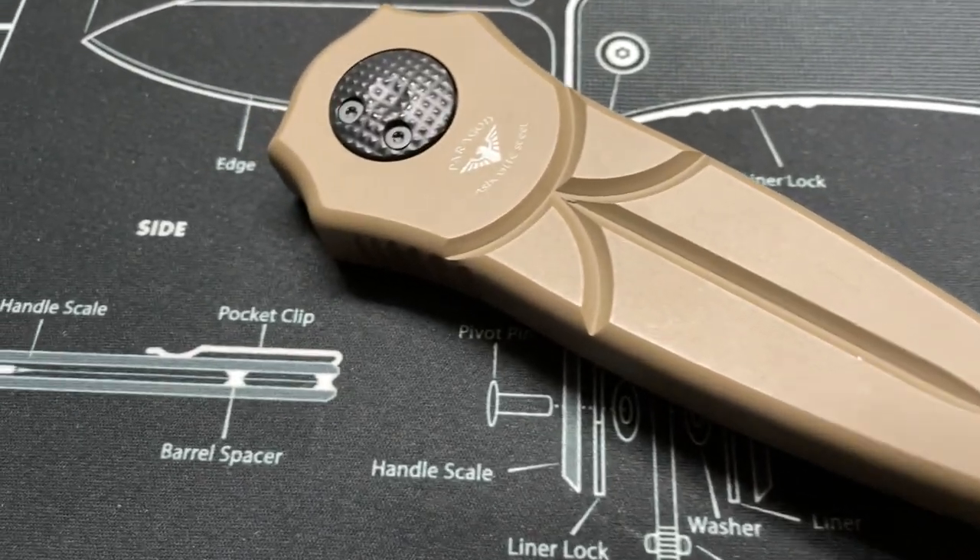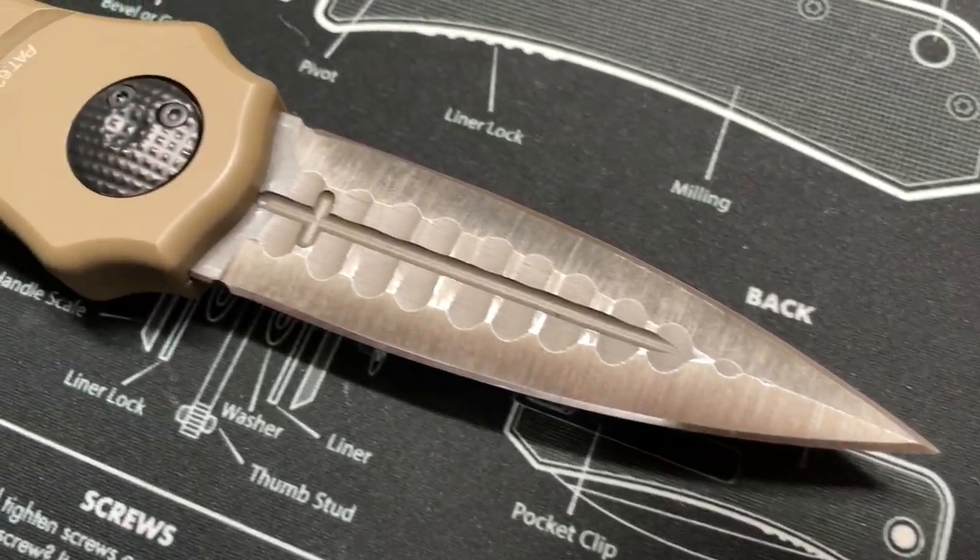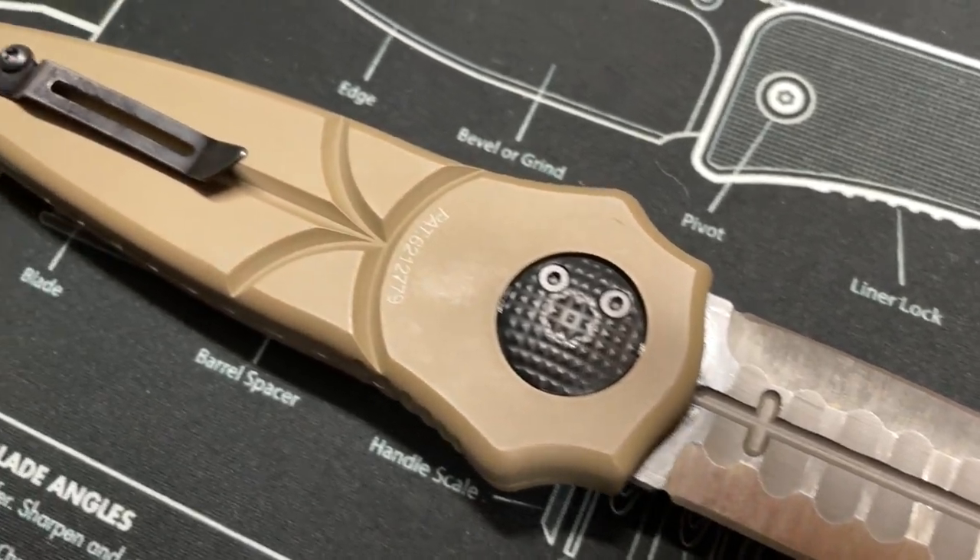Guys, it's unusual that I get a knife like this that I find so visually intriguing, yet be so bad. And this is 100% just my opinions on this. It's the Paragon Warlock. And so we're going to look at what, in my opinion, is the worst gravity knife on the market at the price point, because it's pricey.